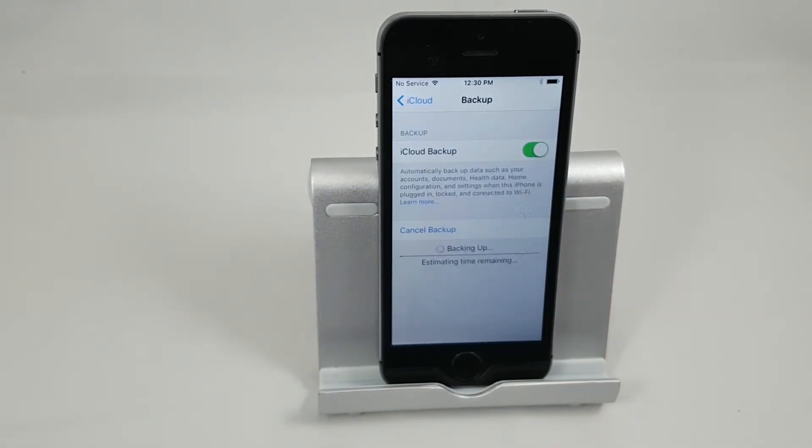Now this is going to take some time, so I'm going to pause the camera because this could take anywhere from about five minutes to an hour and a half depending on the speed of your Wi-Fi and how much data you have to back up. I'll be back in a minute with the results.